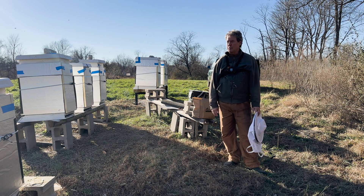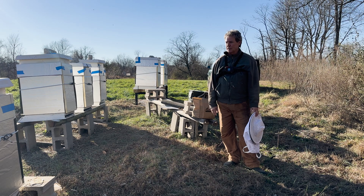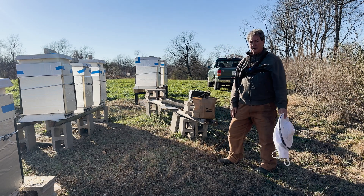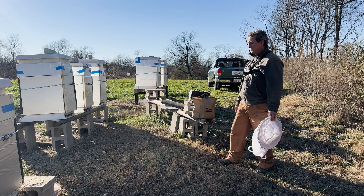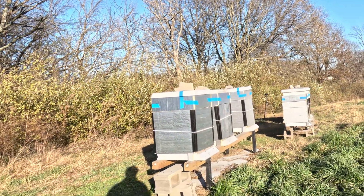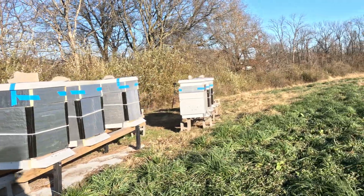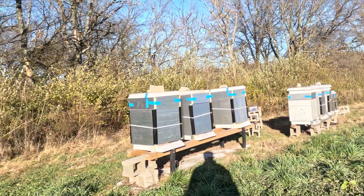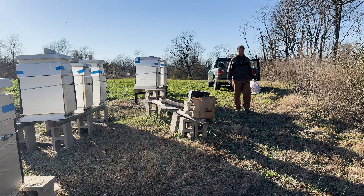Actually, in the spring — we're talking about February — I want to make sure that they're happy and healthy. I'm going to take a step around the front here and show you how busy these guys are. Now, for a December day, that's got to make any beekeeper happy. Look at the activity in these hives. I could not be more tickled — that's a crazy lot of activity.